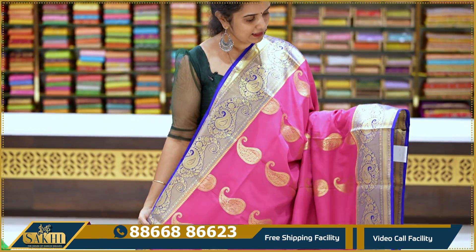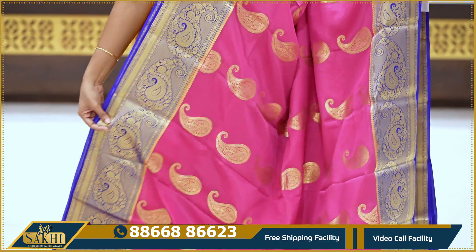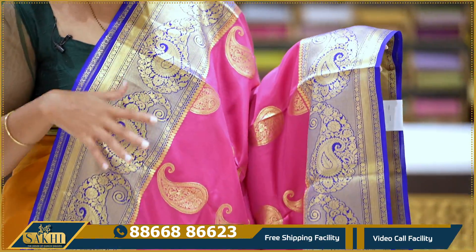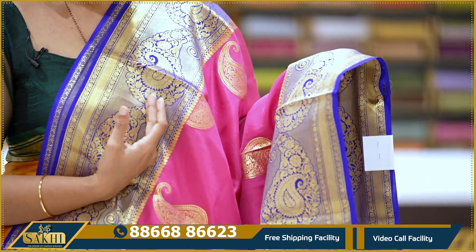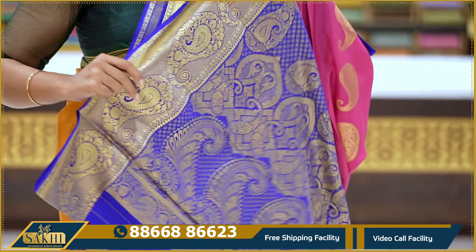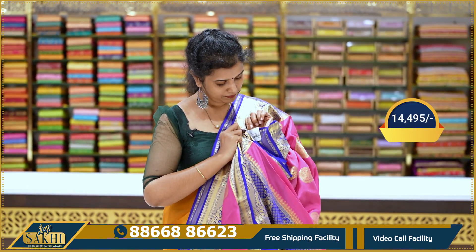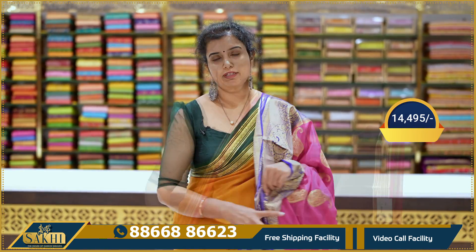Beautiful pink color with contrast royal blue color combination. Saree body has paisleys all over — zari woven paisleys. Two sides border. The entire body has paisleys throughout. Pallu, blouse. Pricing details: 14,495.